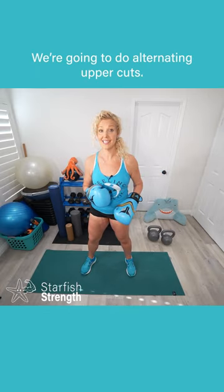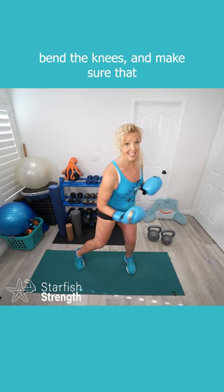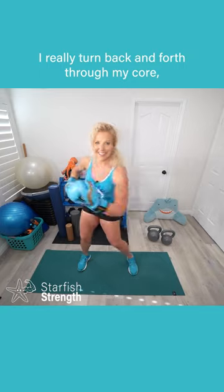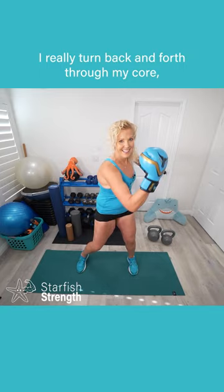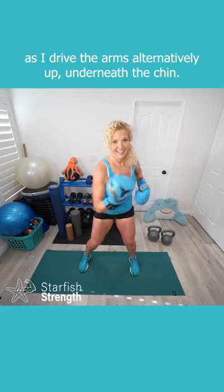We're going to do alternating uppercuts. I'm going to come into a wide stance with the feet, bend the knees, and make sure that I really turn back and forth through my core as I drive the arms alternatively up underneath the chin.